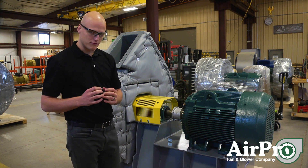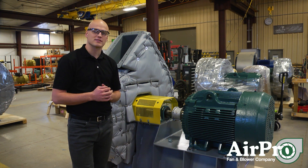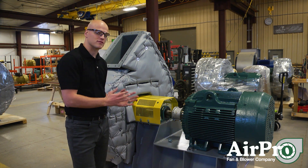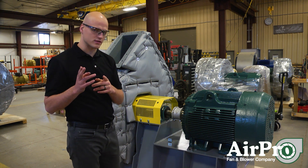If you're working with a manufacturer that builds a high quality product, that product could be designed to operate for 50 years for you. So how are you the customer going to get 50 years of life out of the fan? Well, it starts with your installation.